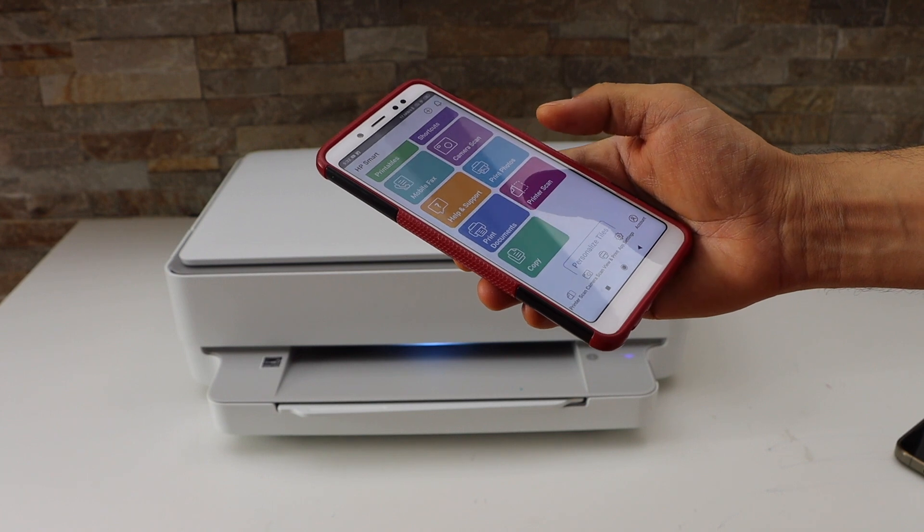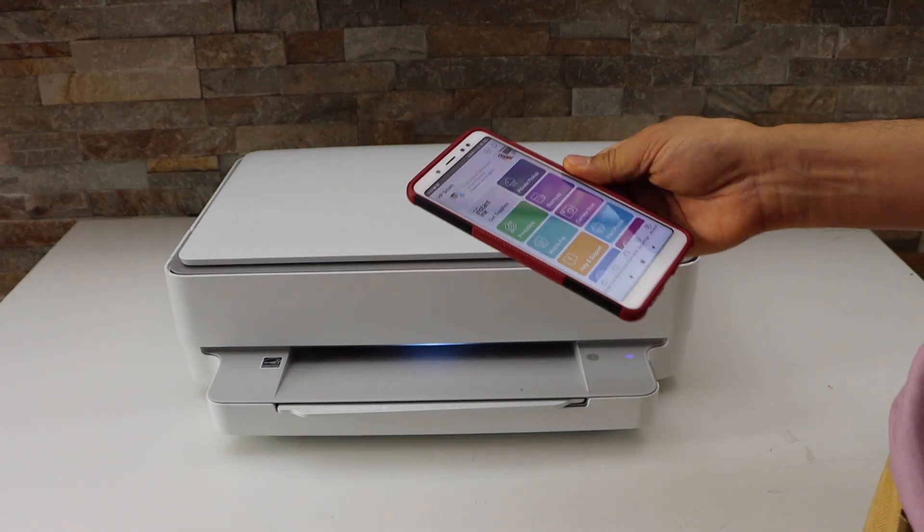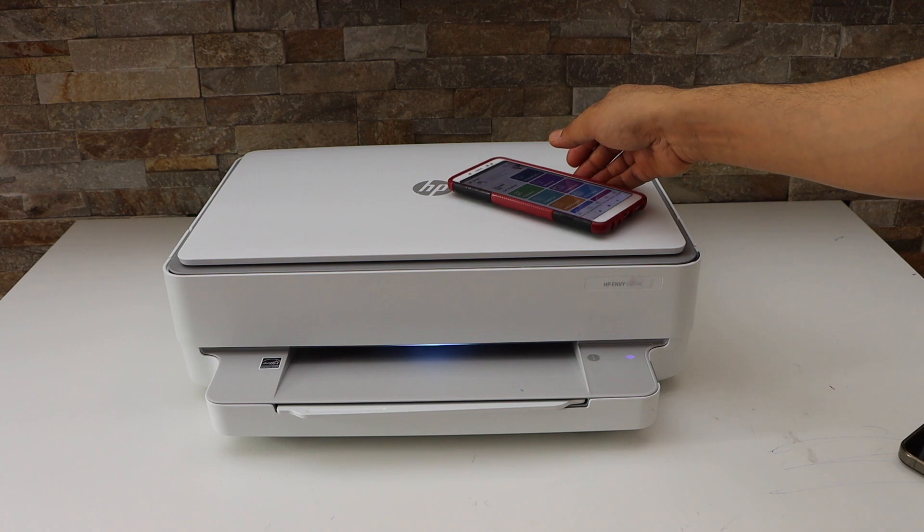Now we can see our printer series available on the screen and we can start using it for wireless printing and scanning. This is how we do the complete Wi-Fi setup of this printer. Thanks for watching.